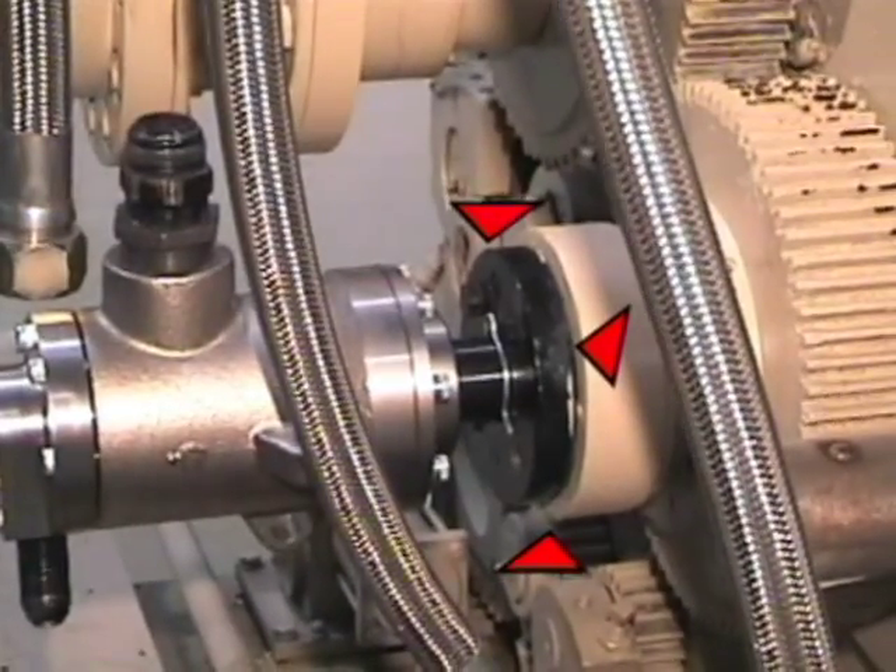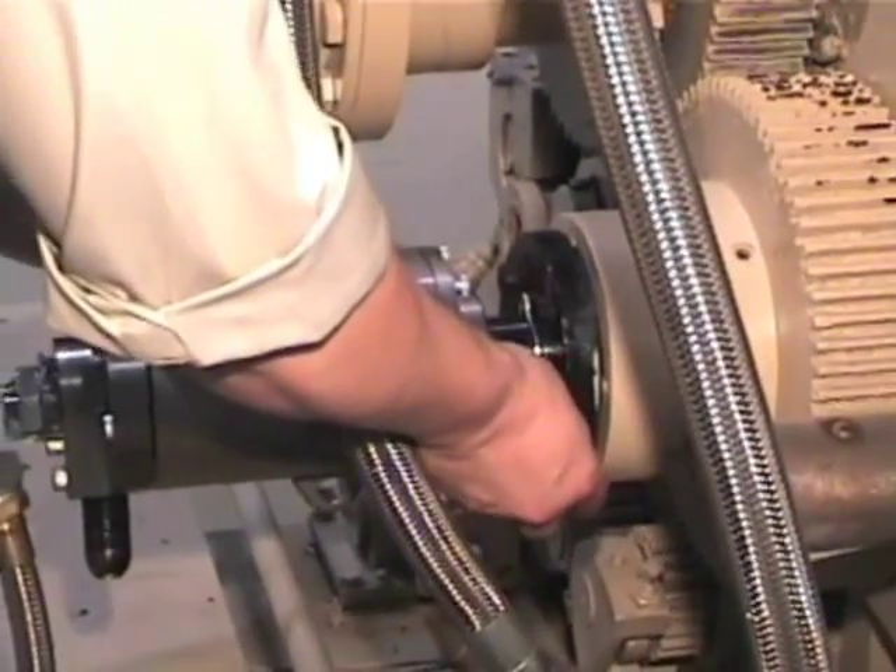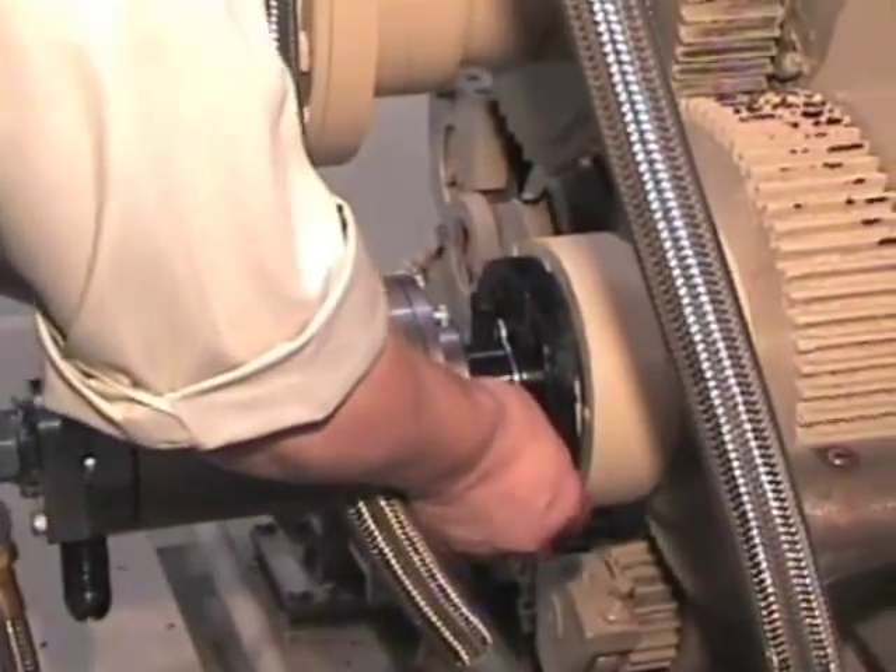During the tightening process, ensure that the gap between the flange and the journal is held equal around the entire circumference.